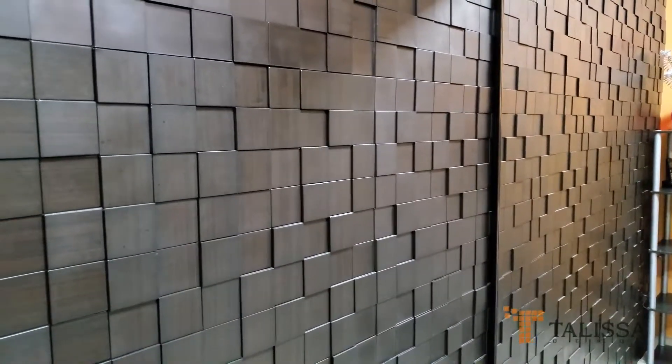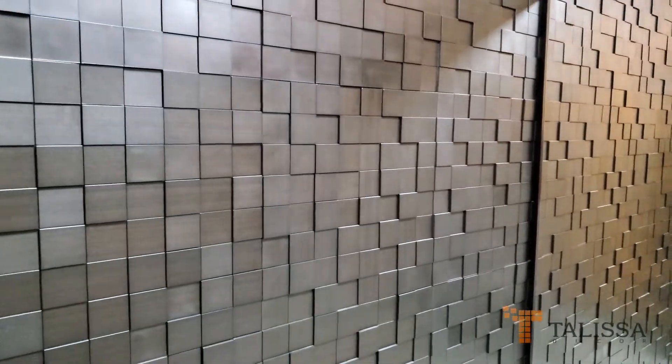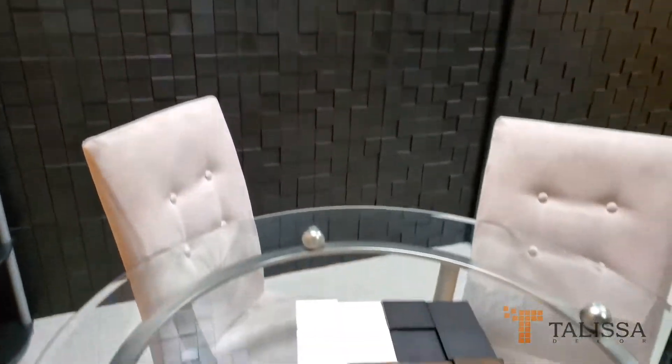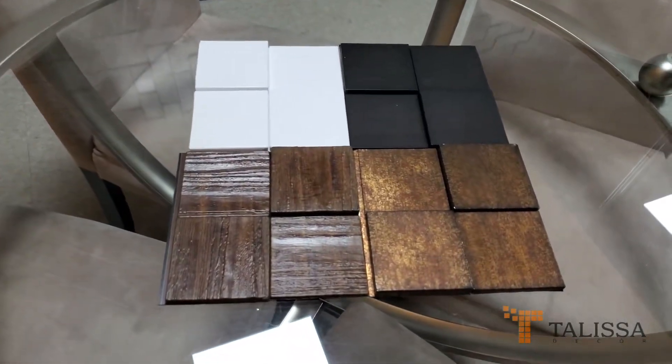Hello and welcome to the Lisa Decor. Please allow us to introduce you to 3D thermoplastic wall panels called Harmony Cube. This panel is currently available in 4 different finishes: white, dark walnut, grainy wood, and gold thread.